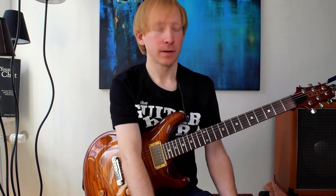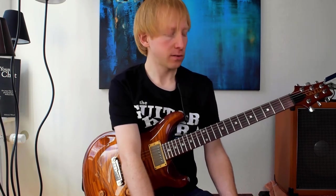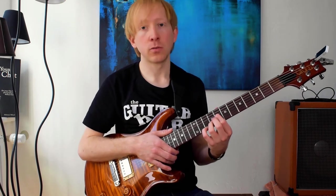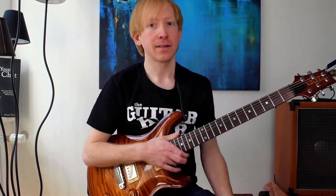As I said, there's another example in the PDF which is about 2-5-1 progressions — there's also a way to use these three note quartal voicings in a 2-5-1 situation. I hope that was useful. Tell me in the comments if you liked it. Have a nice day, and see you next time. Bye.